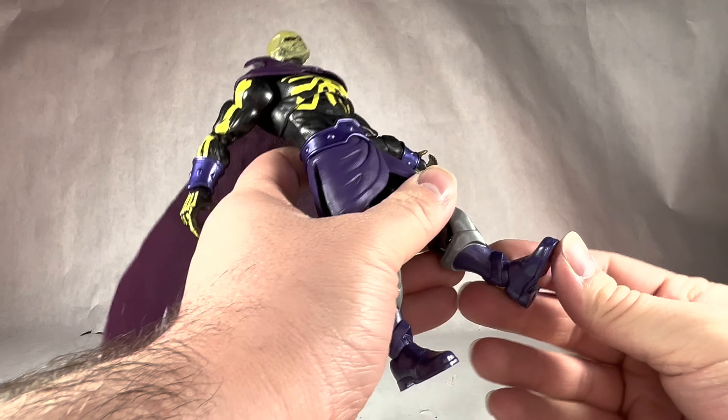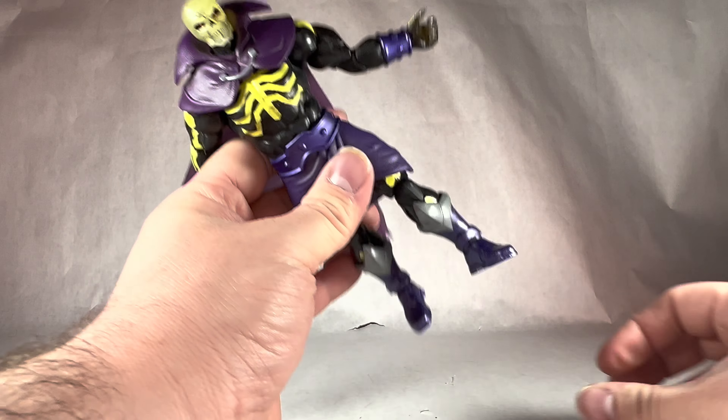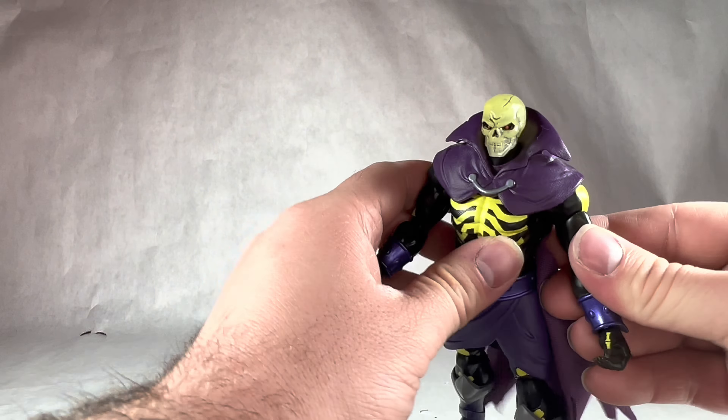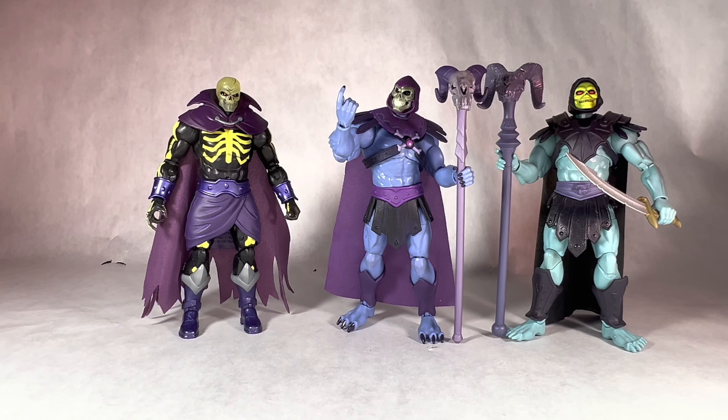Fear for Scareglow to feast upon, or to be trapped in Subternia forever. Whoever does the artwork for this, please tell me they sell art prints. And now taking a brief look at Scareglow's accessories — he comes with this kind of green battle axe. It's not too impressive of a weapon, but it is pretty cool, and it is nice to give him something to hold. I like the kind of plastic it's made out of — very nice and sturdy.